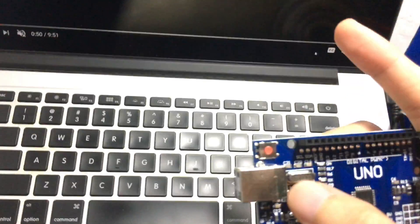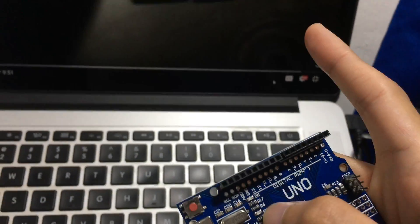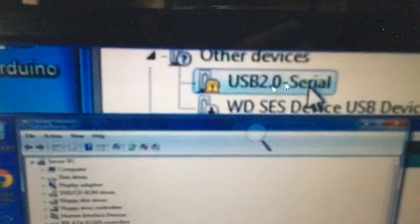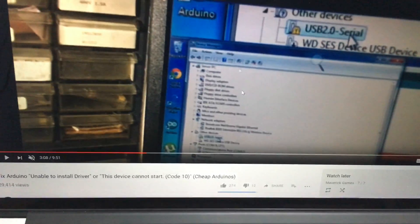I want to show you this video because I forgot to record what I did — I used a video to solve my problem. Basically, when you connect your board to your computer, a red cross will appear in Device Manager showing the driver is not detected. On the USB port, you'll see an error symbol showing the USB is not recognized — like 'USB 2.0 not recognized.'